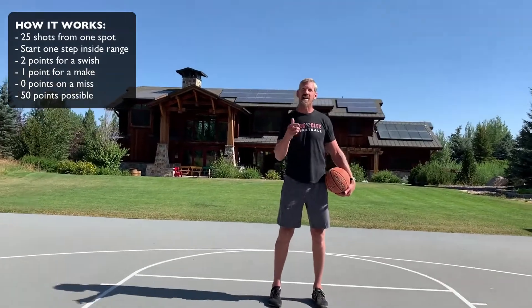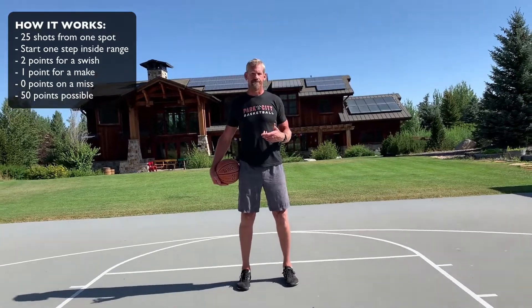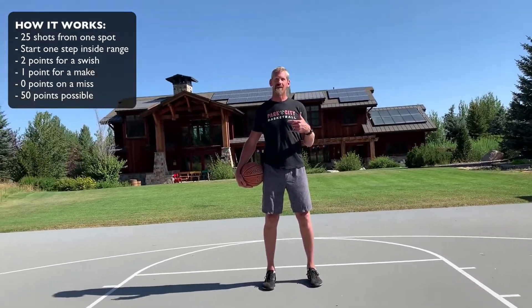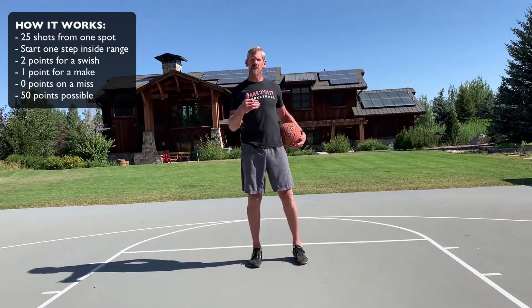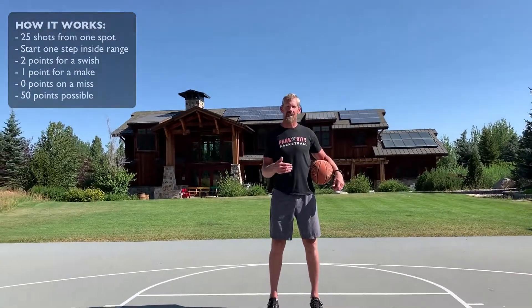Never seen that done, but it'll be really impressive and I know someone will eventually do it. After you get done with your shots, write down your score, and then tomorrow try and beat yourself from yesterday. Always trying to beat yourself and improve a little bit — this way you can measure your progress and see how you're shooting from day to day.